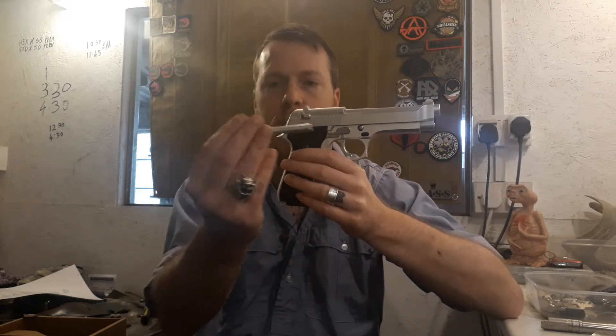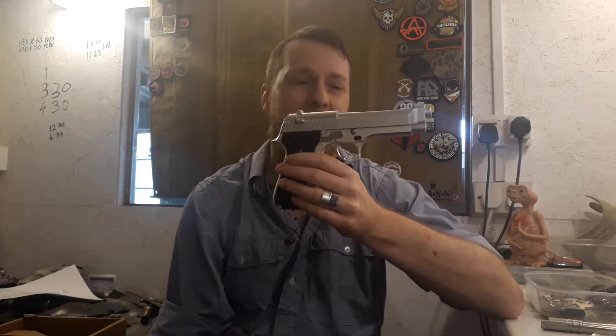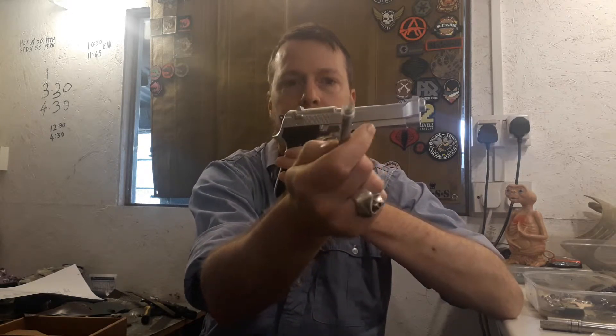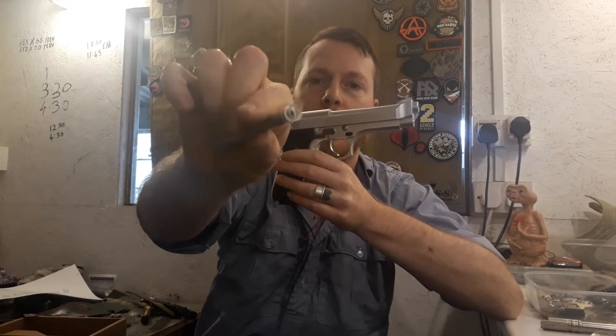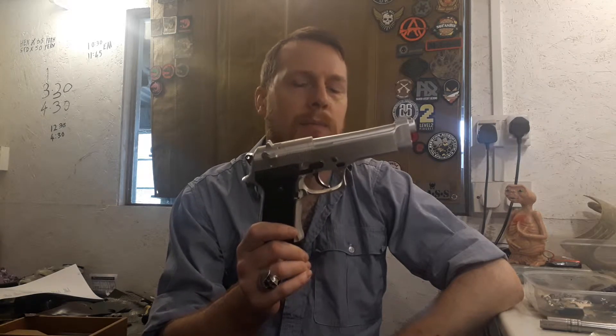These guns as standard have no hop. I tested it with 0.2g BBs with the standard barrel in and it chucks a BB probably about eight meters or so - not very good, and it drops off quite swiftly from there. That's the standard barrel and what you could call a BB retainer rather than a hop, so the BB doesn't just drop out. I took the hop unit from a Galaxy pistol and stuck it in here. Galaxy hops aren't much better, but it's better than no hop. Now this thing is chucking 0.2s about 20 meters, maybe a bit short of that.